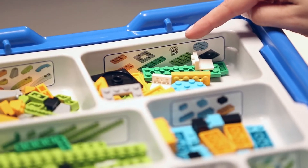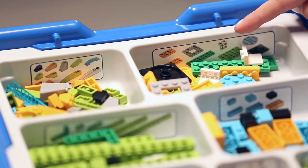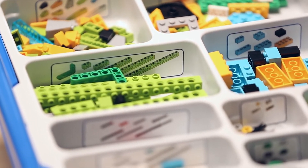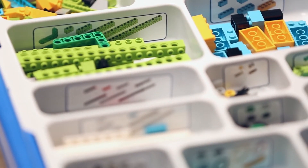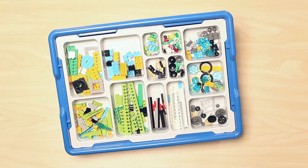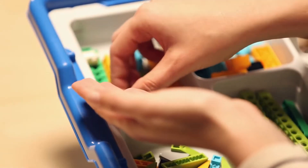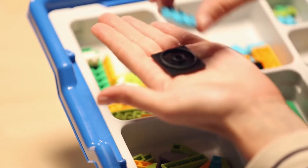Now, as you can see, we've got the sorting tray with the stickers in place and the bricks in their compartments. Our crafty designers were even choosy about which bricks go in the compartments. Let's go ahead and dig into the bricks found in each compartment, which are grouped to fit together from a function perspective. The first compartment we will look at houses medium-sized plates. You will also find a turntable and angle plates in here.